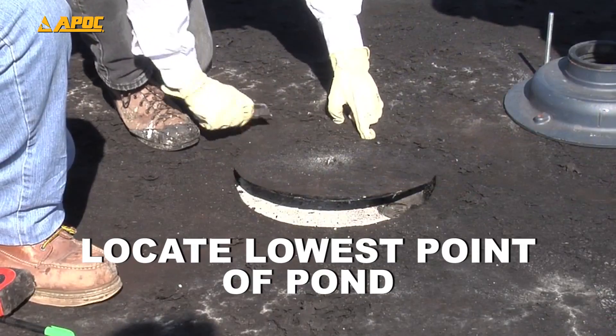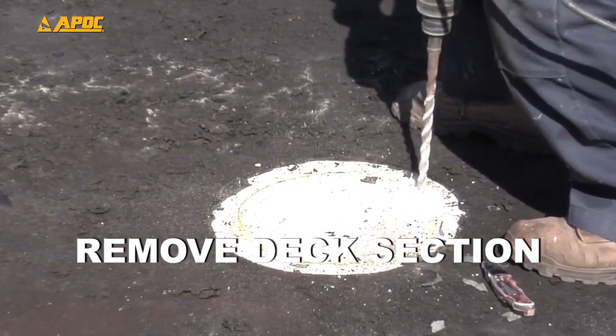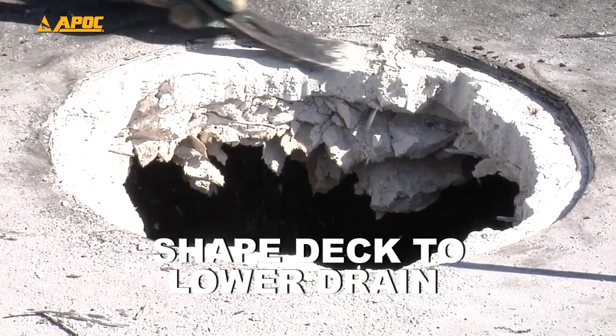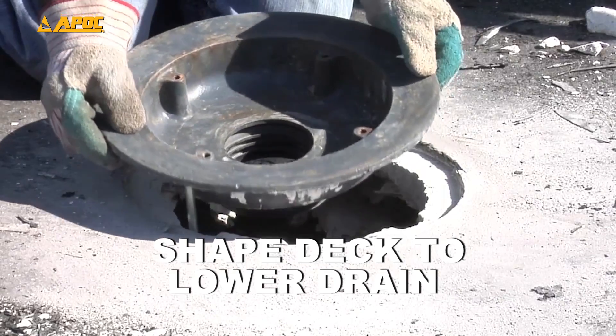Locate the lowest point of the pond and cut out the membrane. Drill out and remove a section of the deck to accommodate the drain bowl. Grind or chisel down the deck to accommodate the lower lip of the drain, then insert the drain.